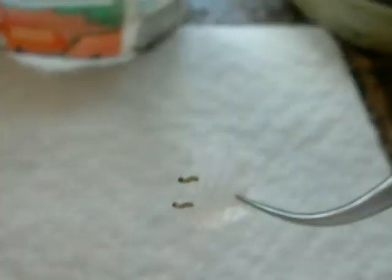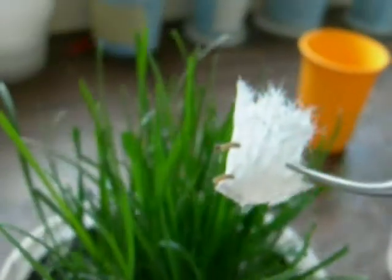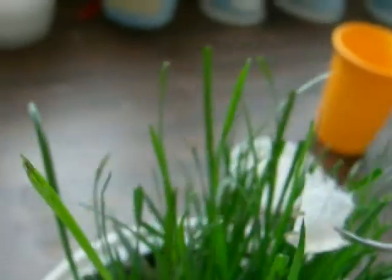Instead of just dropping the caterpillars into the base of the plant, I put them on this little spring paper towel or facial tissue, and I just like to place this on top.